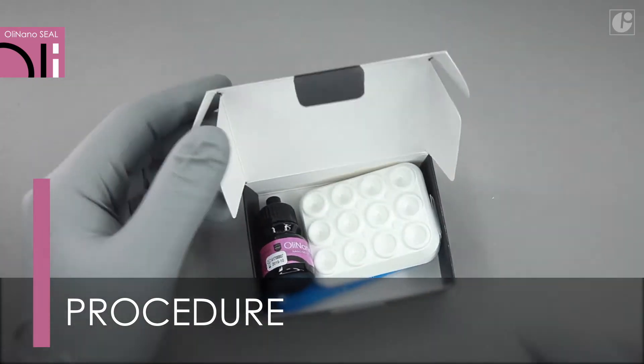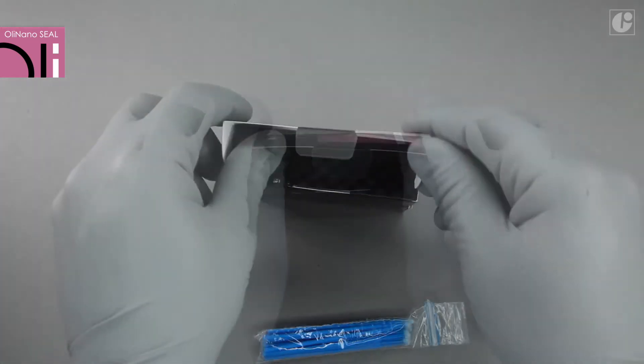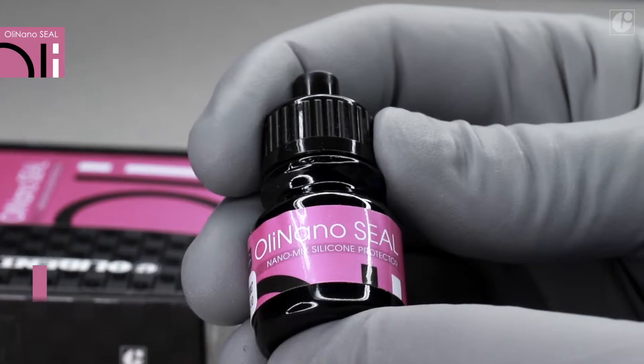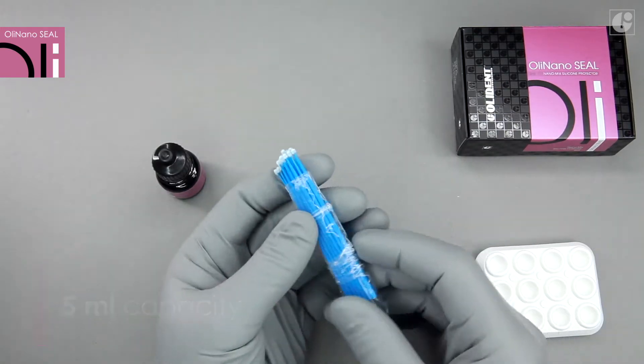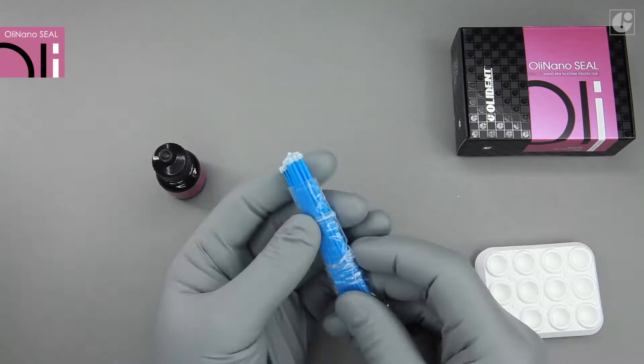The packaging contains a 5ml bottle with translucent nanoprotector. Additional accessories include trays and elastic application brushes.